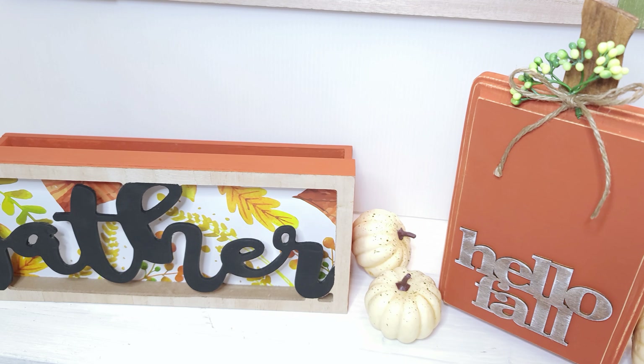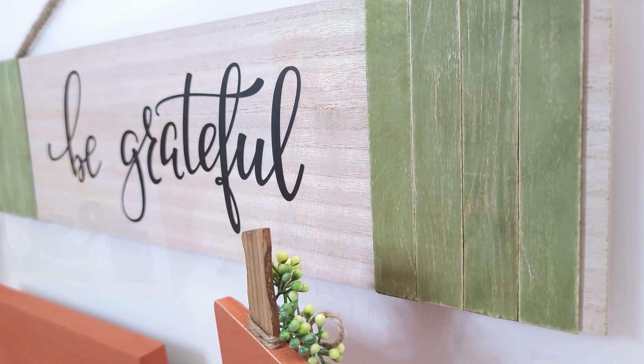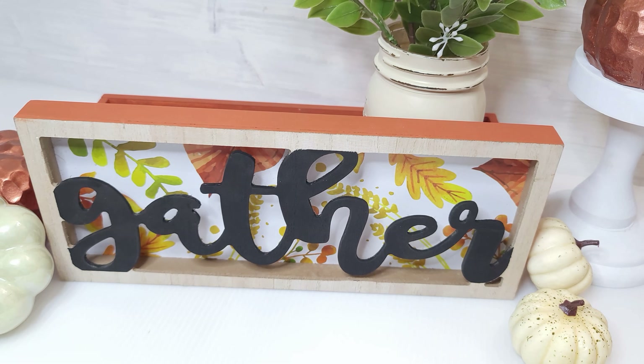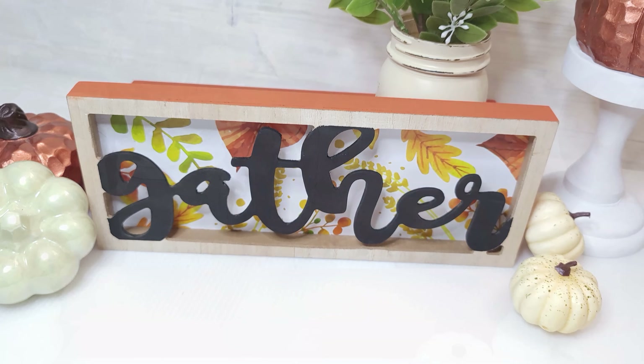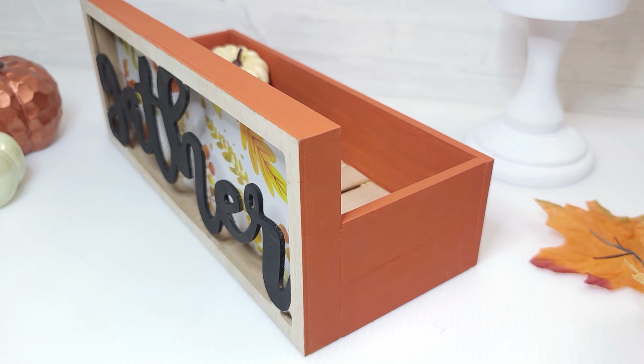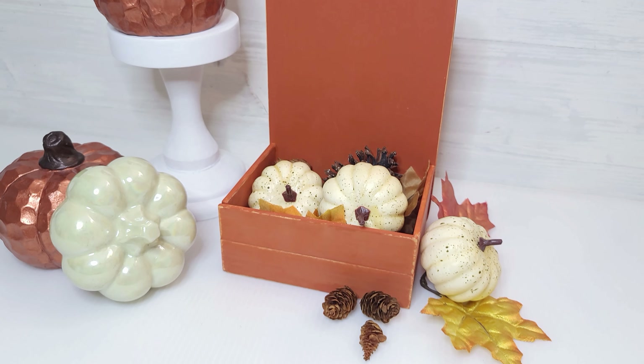Hey everyone! Welcome back to Crafting with JC! Today I am so excited to share with you these adorable fall crafts. They all came out so beautiful and I intentionally designed a couple of them to be displayed several ways, so it's like you're getting two for one. Most importantly, each will only cost you a few dollars to make, which is always my goal on each of my DIYs. So let's get started!